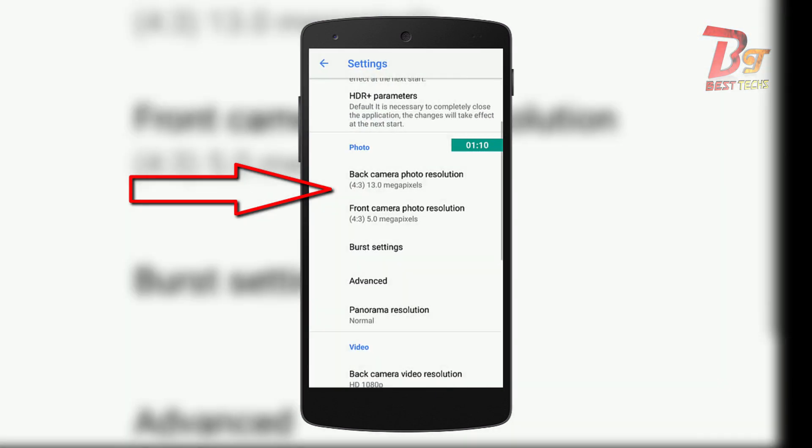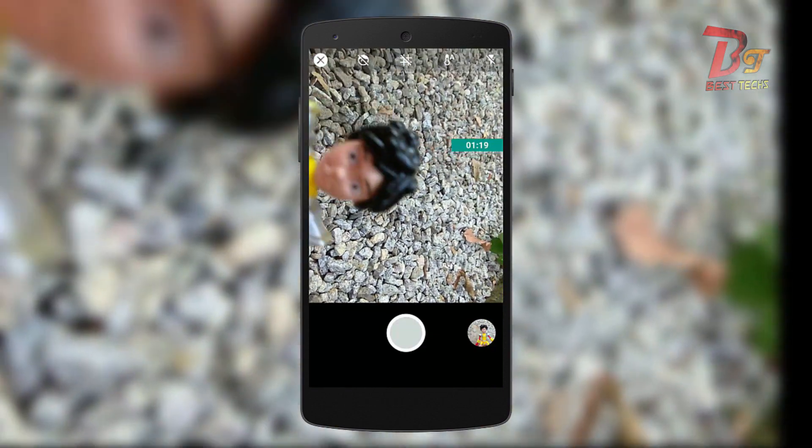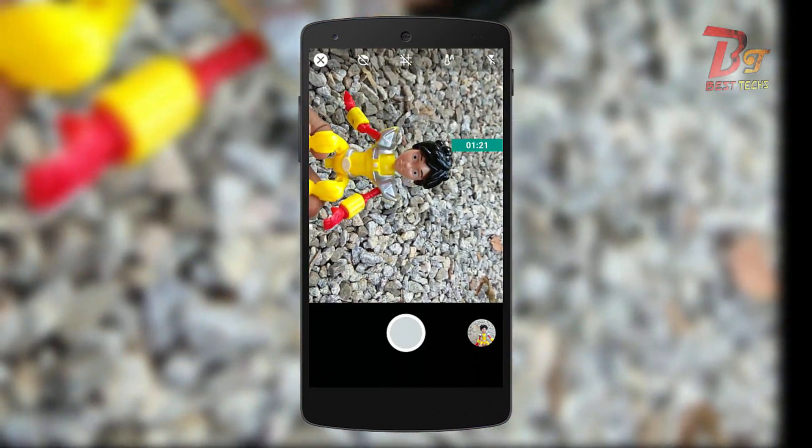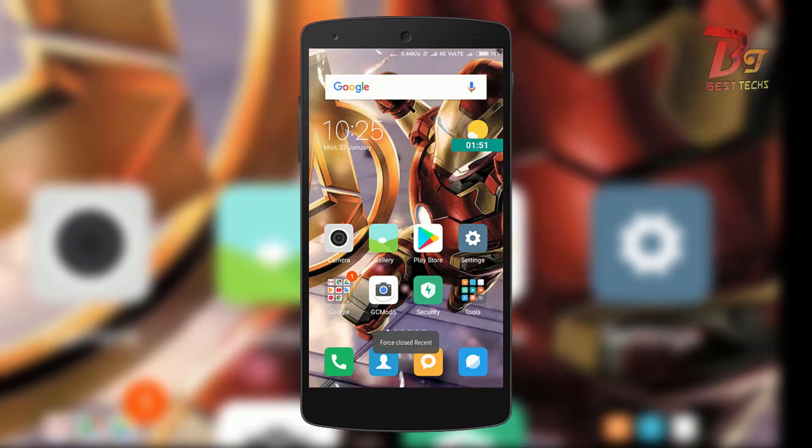After that, you have to register the camera app. Now let's choose portrait mode. For now, portrait mode works only with faces, animals, or people. I am using a toy here just to show you how it works.